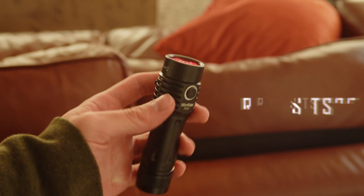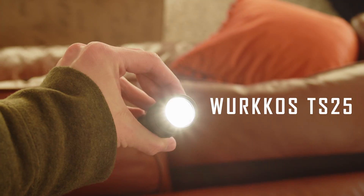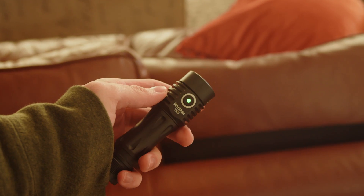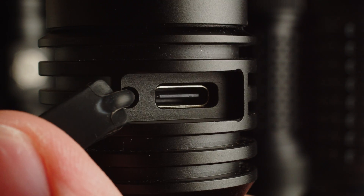The Wurkkos TS25 is the largest and cheapest of these lights and is the only one that offers USB-C charging and power bank functionality. It's got a throwier beam and includes a battery, which may make this the most practical option for a lot of people, and it's an excellent value.